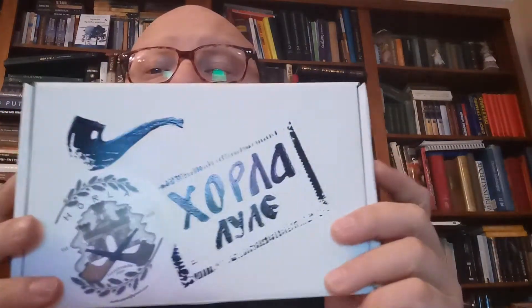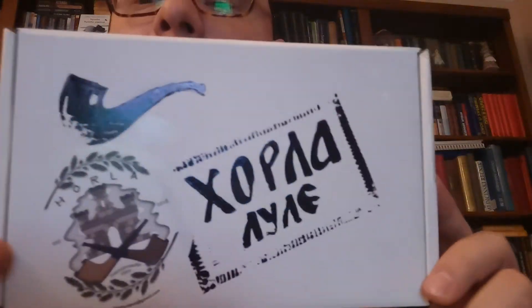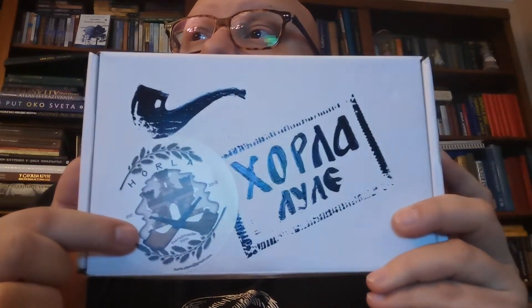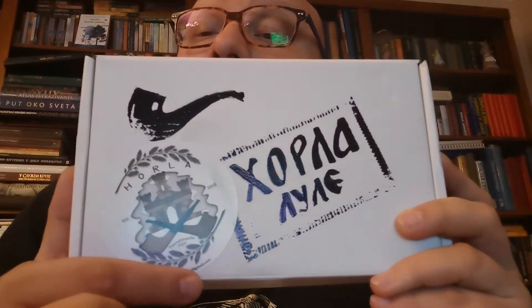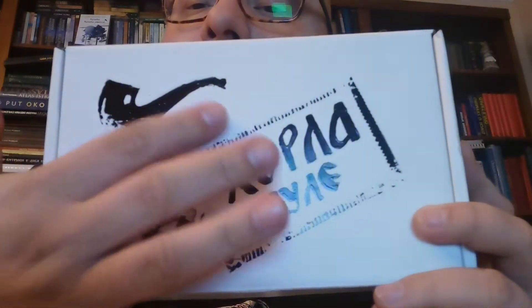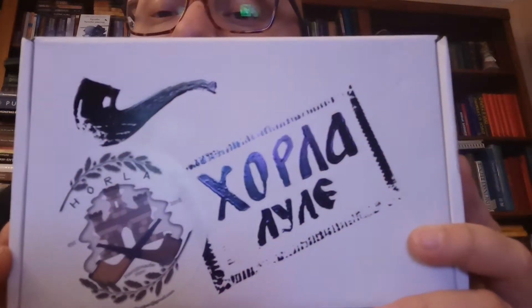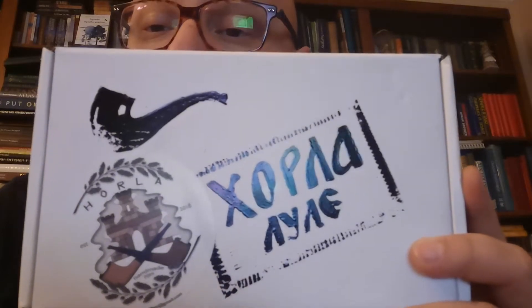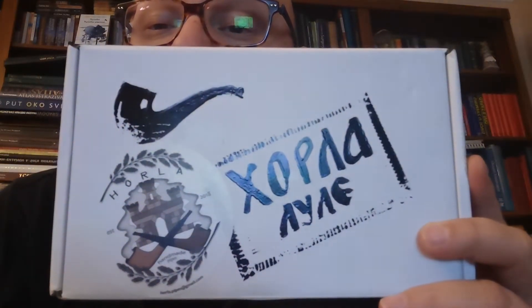The pipe comes in this box. You can see here in Cyrillic letters: Horla, Lule. This is Ivan's coat of arms. Here you have his email — I don't know if you can see it. This logo — Horla Pipes — and this pipe stand was made by his wife, so this is a one-family manufacturer.